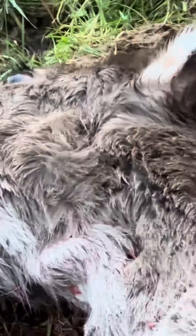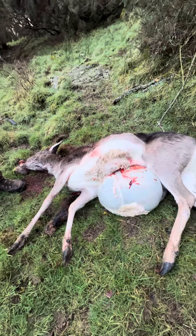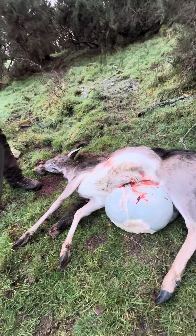Yeah, a suspected case of TB — but more than likely it is bovine TB. The carcass needs to go to the rendering plant along with the offal. We'll deal with that now and I hope you find that interesting.